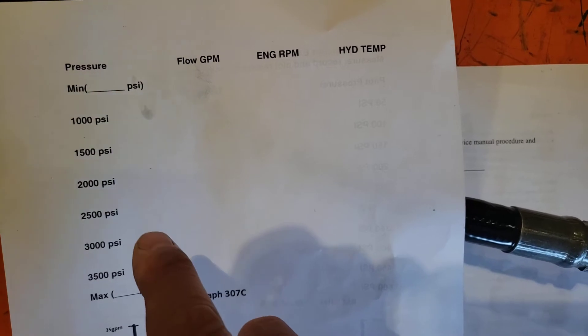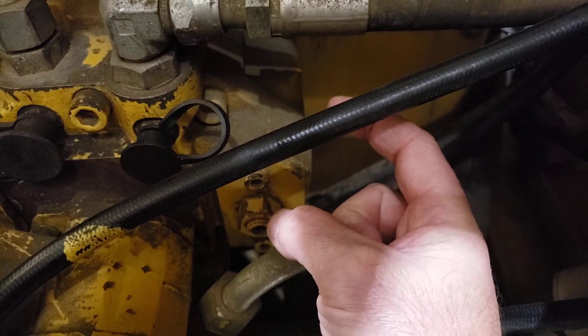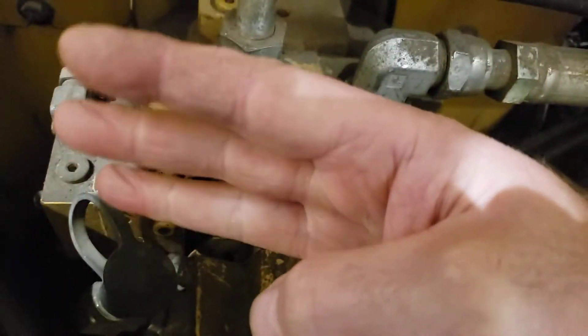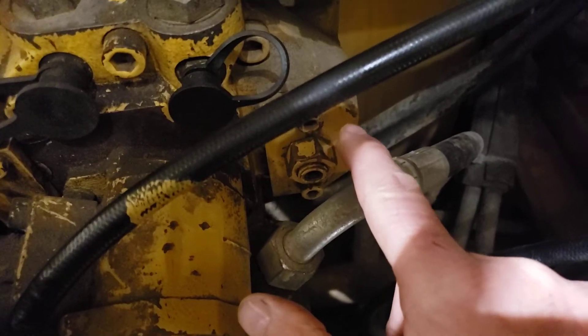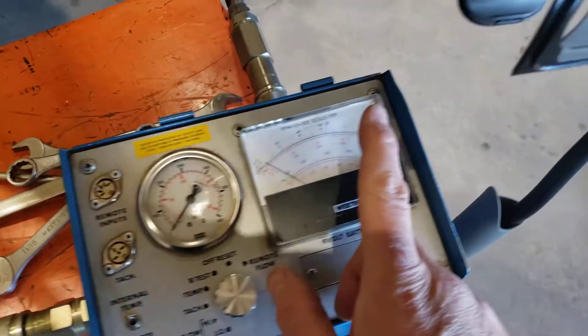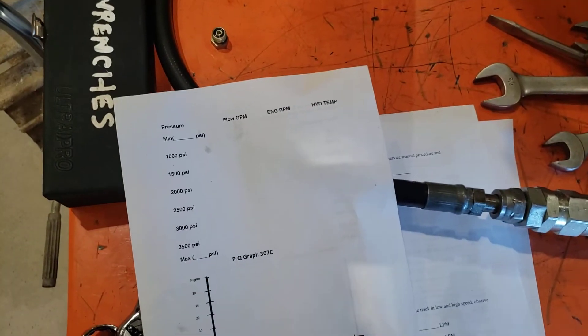We'll keep increasing the pressure to 2,500 and 3,000 psi. As we get into these higher pressures, we're no longer measuring the mechanical performance of the pump parts — we're measuring the horsepower controls. Those two springs and the swash plate: the springs try to push the swash plate over, while the three pins on the pump outputs and blade pump outlet try to push the swash plate to de-stroke it against those springs. We'll see the point of de-stroking where our flow meter needle starts to back off, meaning the springs are being compressed and the pump control is managing the horsepower load on the engine.